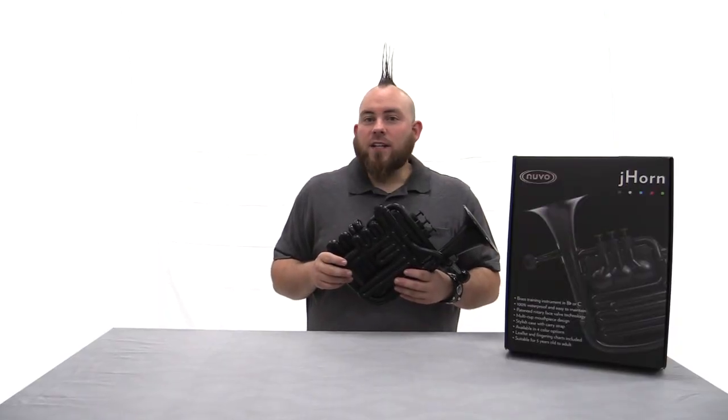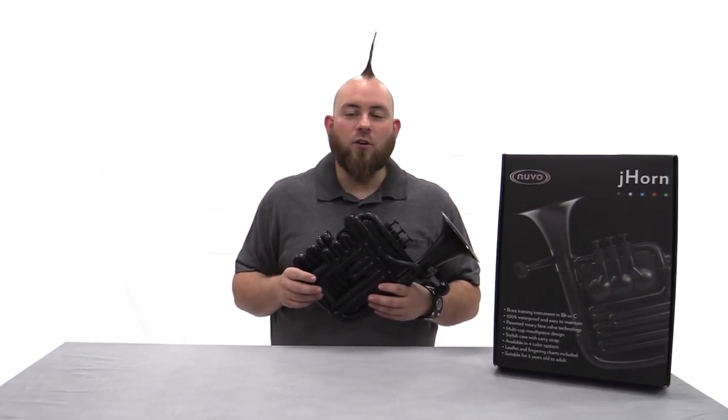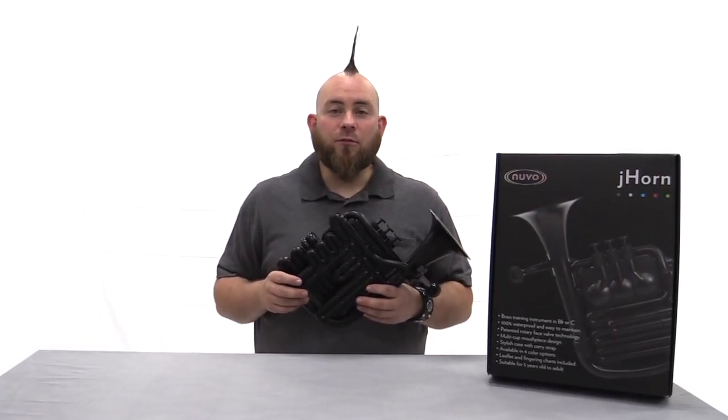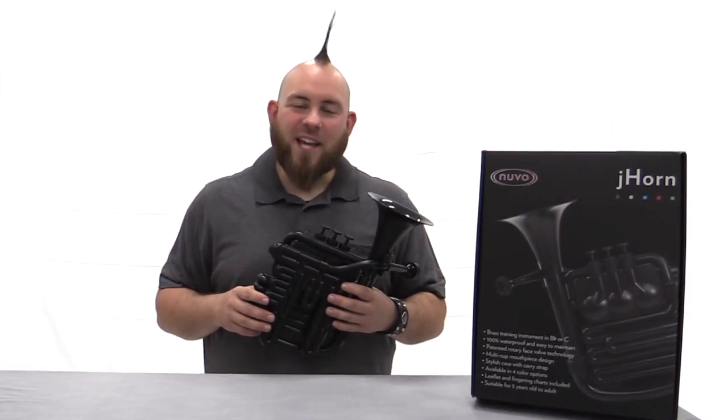So whether you are a beginning student learning to play, an older student who doesn't want to carry their heavy instrument between school and home, or an adult looking for a fun portable instrument to explore with, the J-Horn is the perfect choice. Thanks for watching!